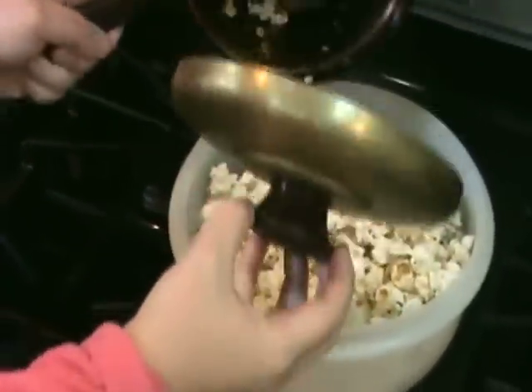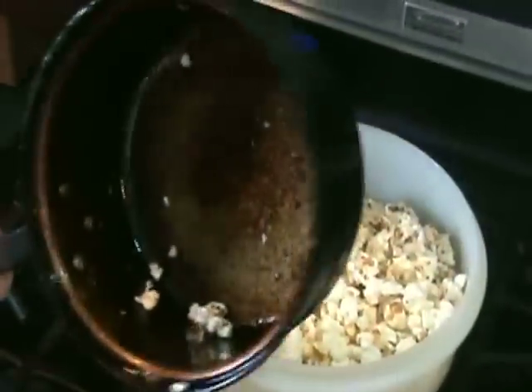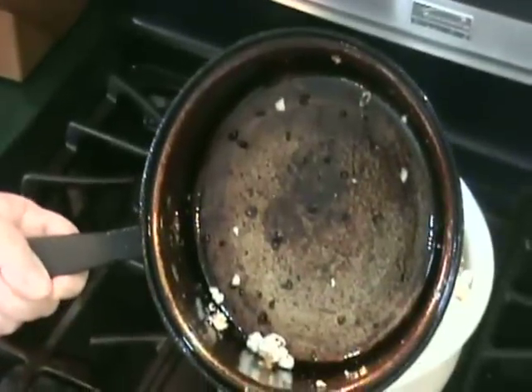Before you know it, you have light, crunchy, fluffy popcorn. And look — every kernel popped.